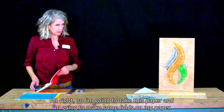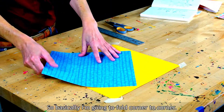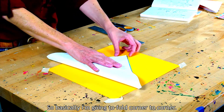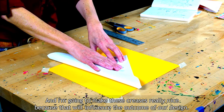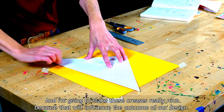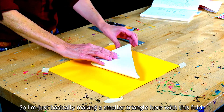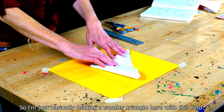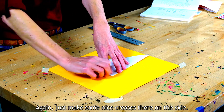So I'm going to take this paper and make some folds. Basically, I'm going to fold corner to corner and make these creases really nice because that will influence the outcome of our design. And then I'm going to make another fold — just basically making a smaller triangle here with this fold. Again, just make some nice creases there on the side.